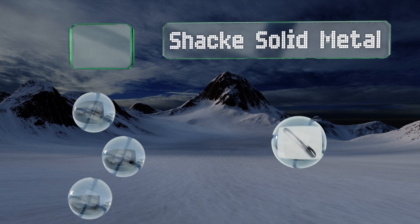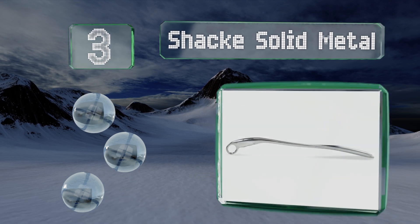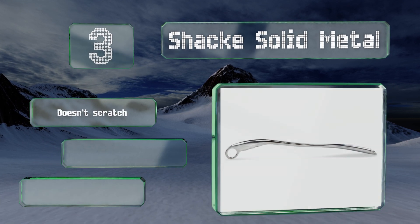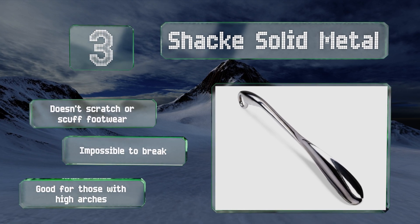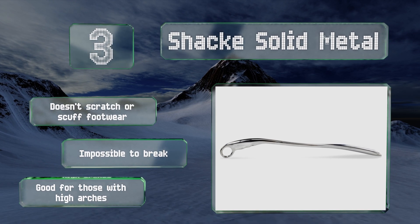Nearing the top at number three, the Shack Solid Metal is sturdy and robust and won't need replacing for decades, if ever. Its sleek design incorporates a loop handle with molded grooves for a firm grip, and it won't buckle no matter how often or rigorously you use it. It also won't scratch or scuff footwear, is impossible to break, and is good for those with high arches.